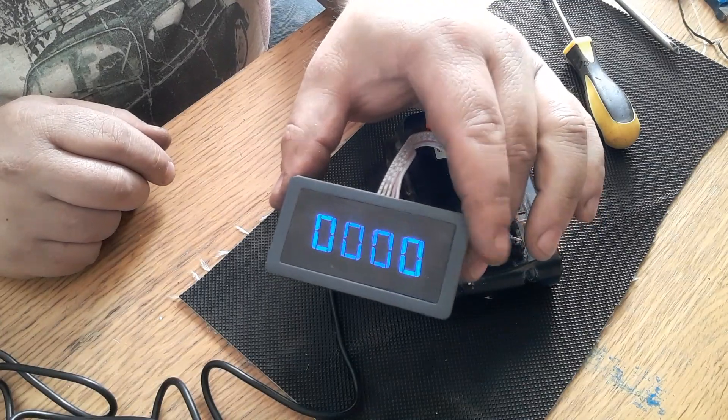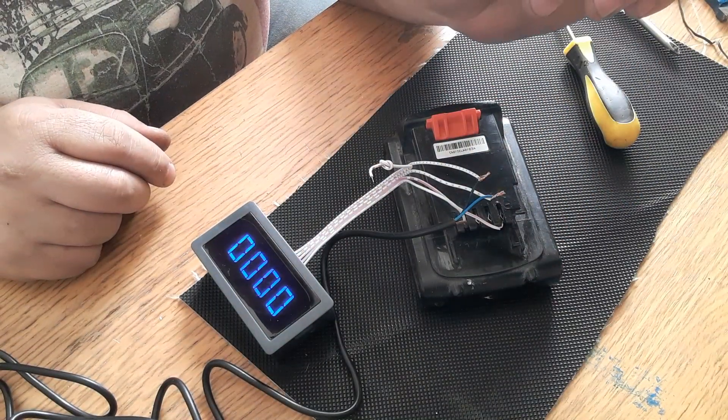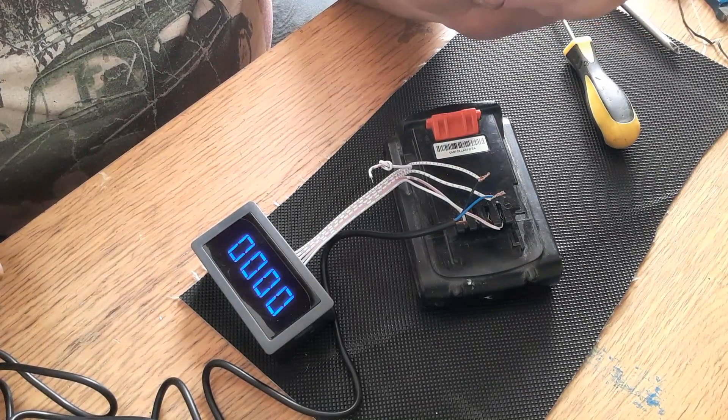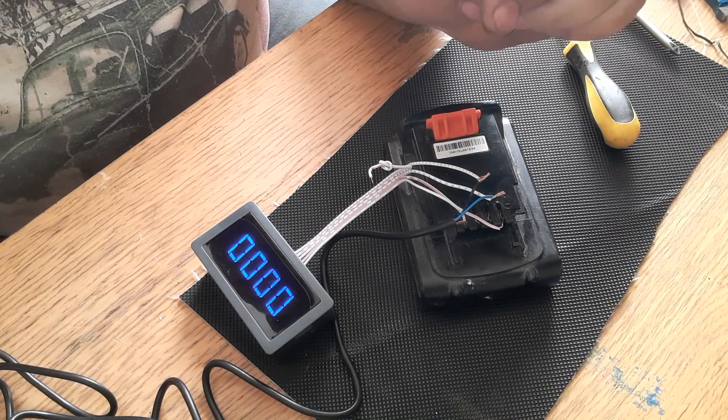Well, there you go - nice short little video on how to wire a tacho. Cheers! And please subscribe and check out any future videos. I'm still working on converting my drill into a mill.